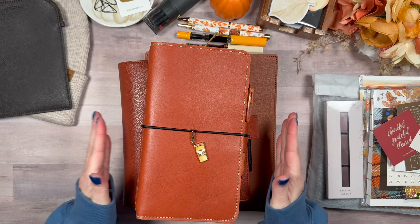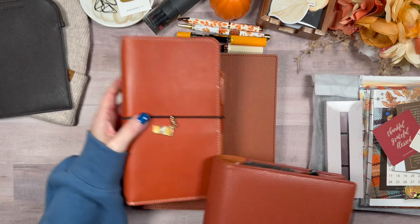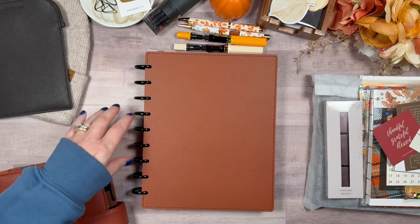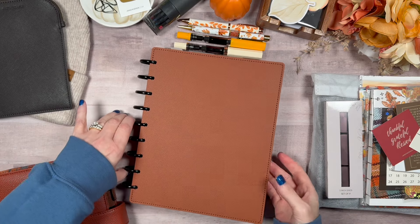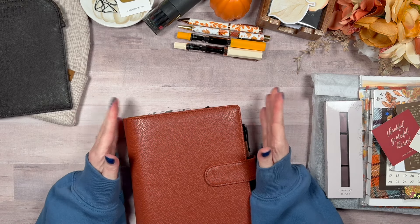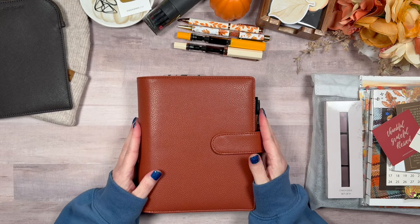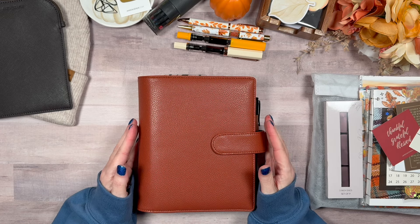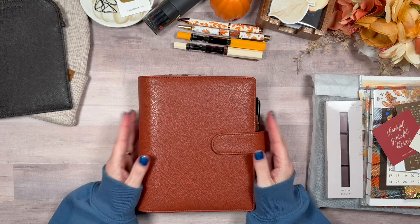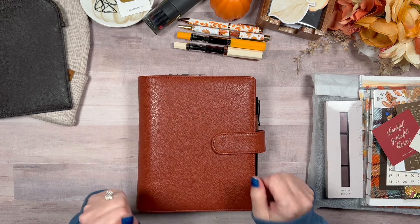All I'm going to be doing today is the mini. I have a lot of pieces that are going to go into it so I need space. I may update the cover of my classic, but that's for another day. Today is all about my mini disc-bound, and it's going to be set up in the warm tones of fall and November. Let's get started.